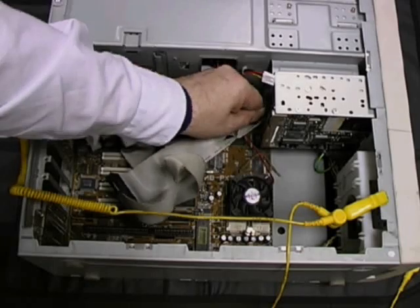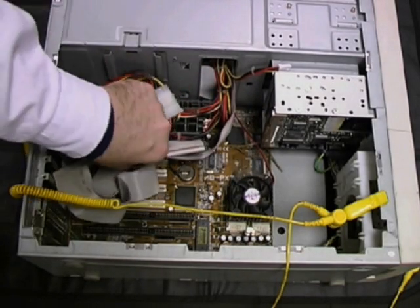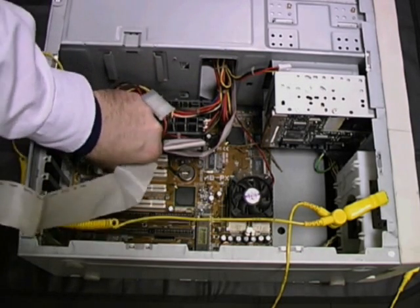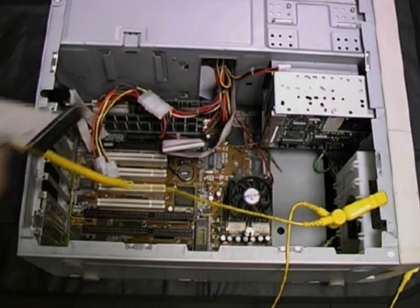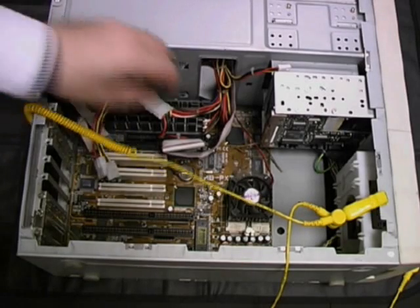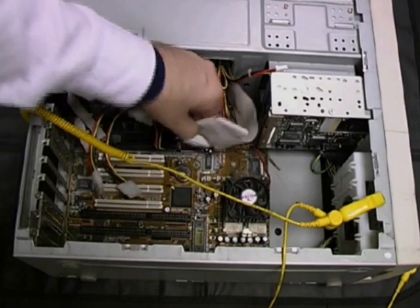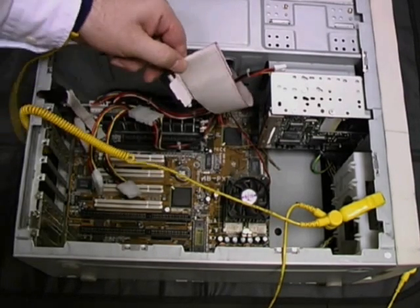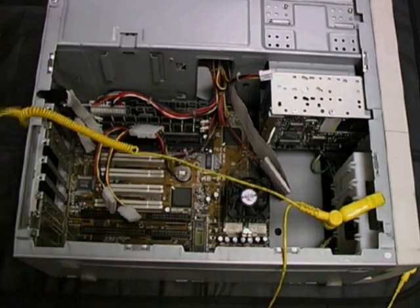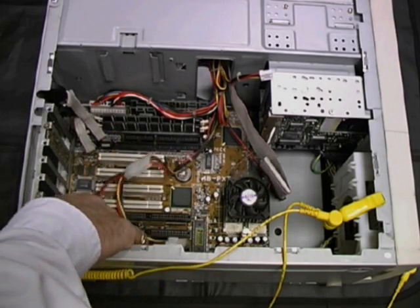Next, we're going to disconnect the floppy drive. First, we disconnect the mini-Molex power connector. Next, we disconnect the data cable connecting the floppy drive to the motherboard. Finally, notice the twists in the floppy drive data cable. The last device which we're going to disconnect is the CD-ROM — we do this by disconnecting the second IDE cable from the motherboard. We then tidy some of the cables away to the right so that we can get a better look at the motherboard underneath.